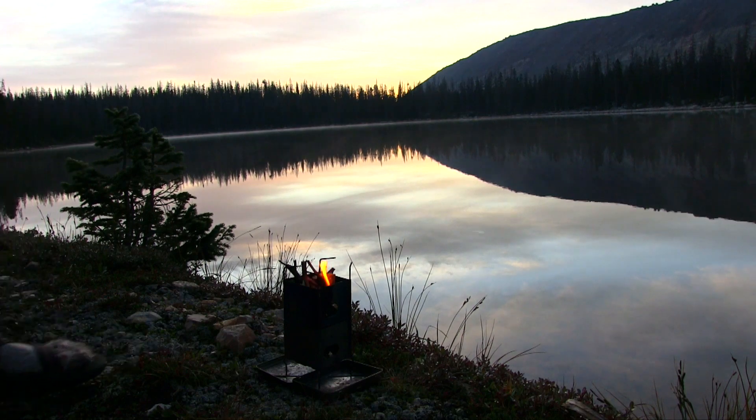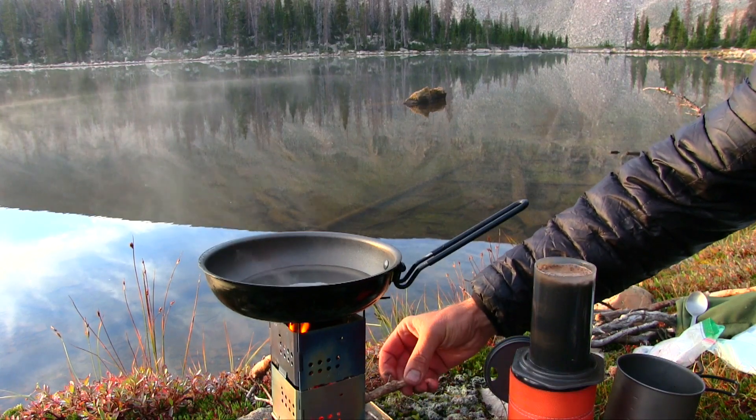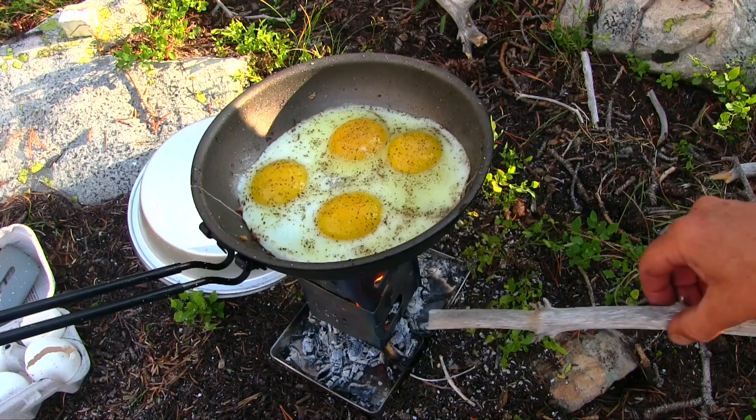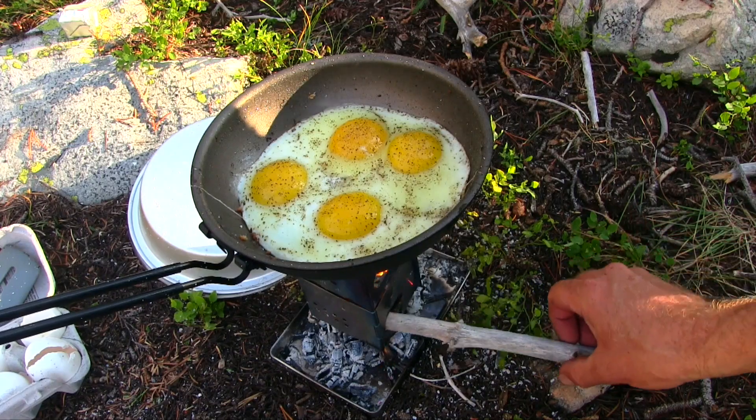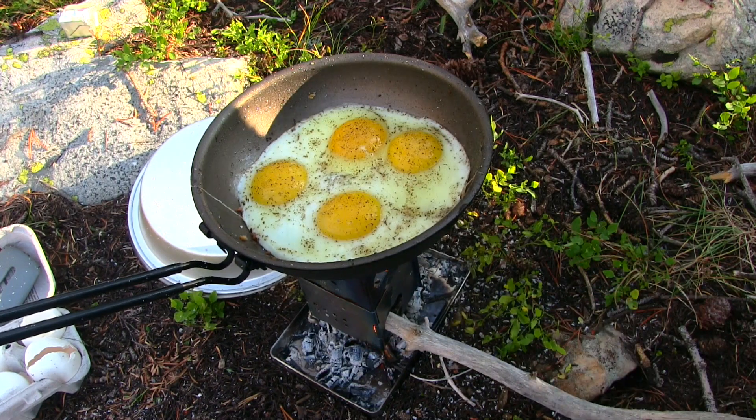To achieve a lower cooking temperature, I'll start with a smaller Swedish firetorch. Allow that to burn down to hot coals, then insert one or two sticks in either the top or bottom feed ports to achieve whatever temperature I'm looking for.